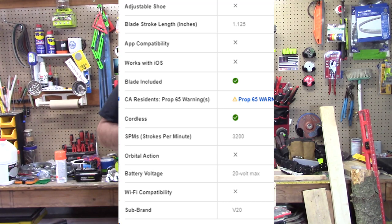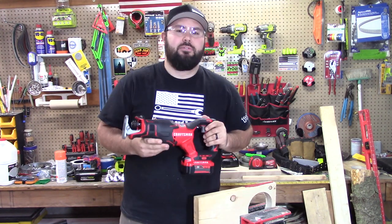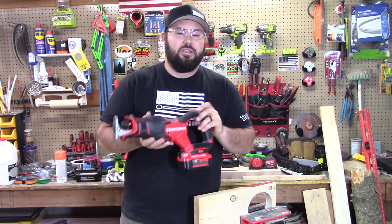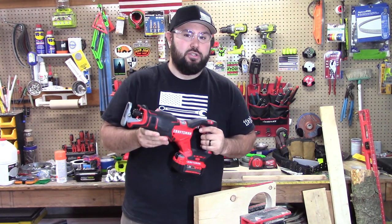I've got a lot of questions on if these are quality. Would you use them on a job site? Would you give them as gifts? And I hope that this demonstration shows you a little bit about how this works and if it is actually worth it.